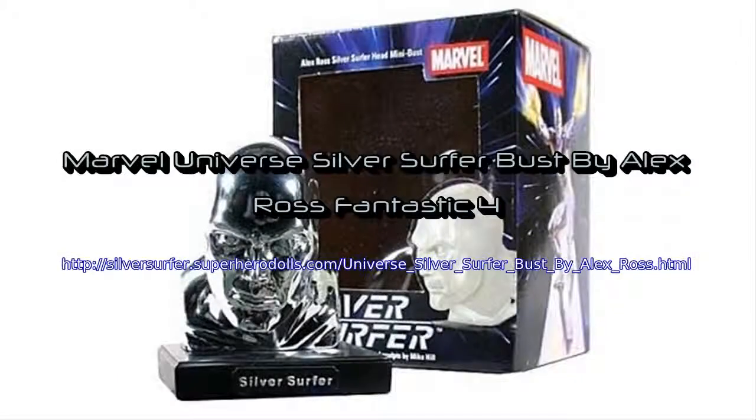With a nameplate base and the Silver Surfer tearing it up on the big screen, the time has never been better to add this Alex Ross inspired head bust.